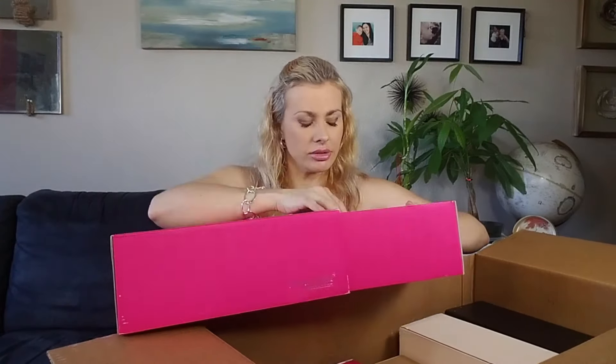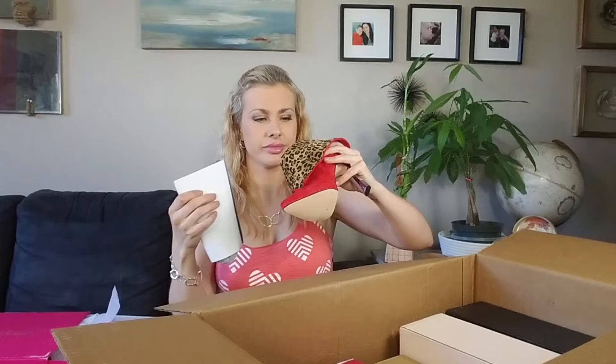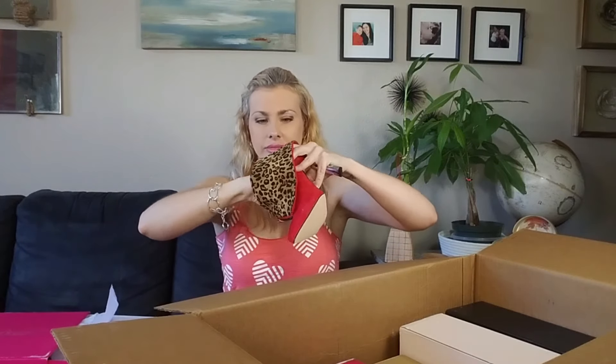Oh, did I order these? Yes, I did. I thought these ones are super cute because not only are they a super cute little red boot — fake — and a little transformable.